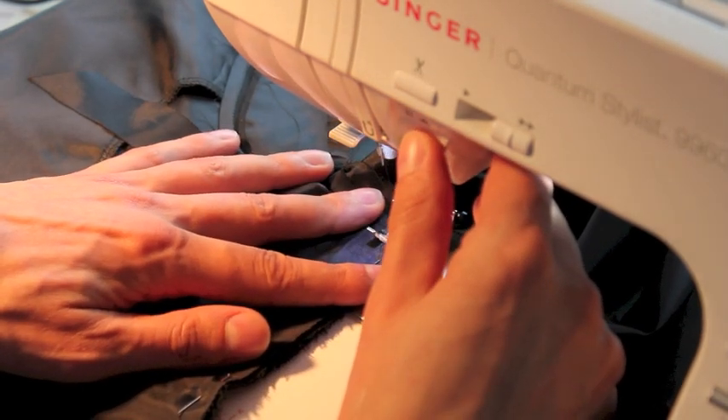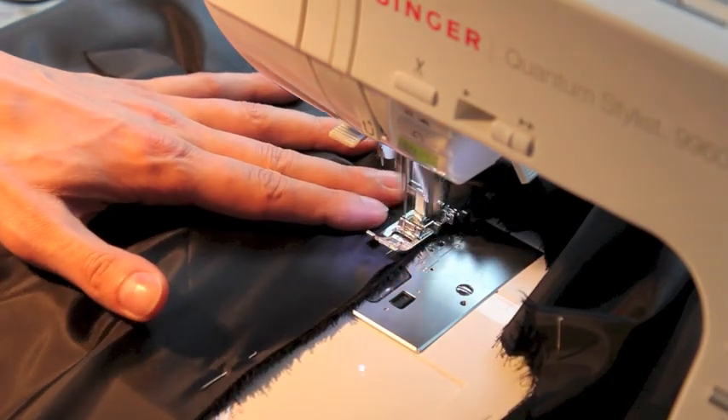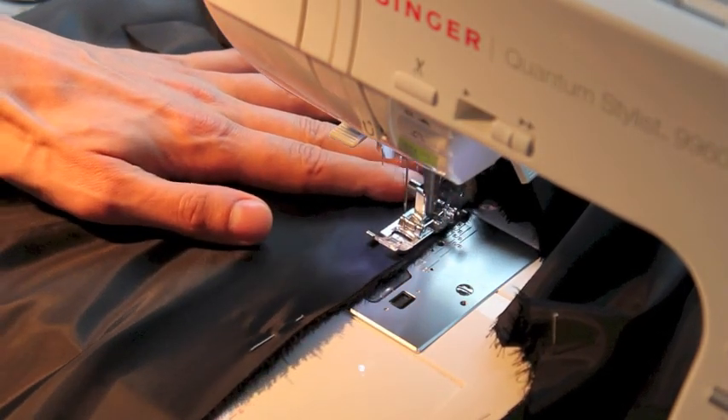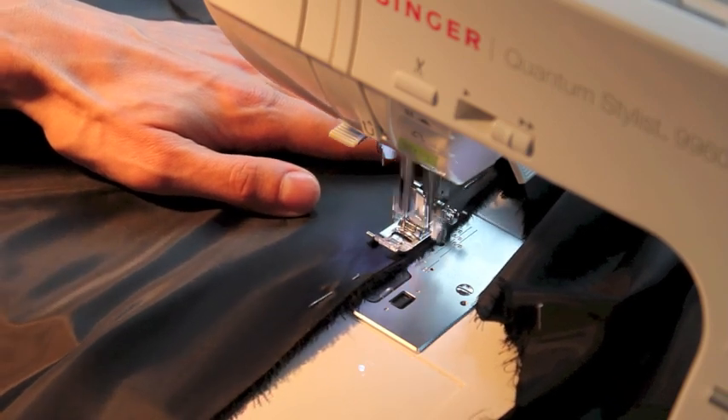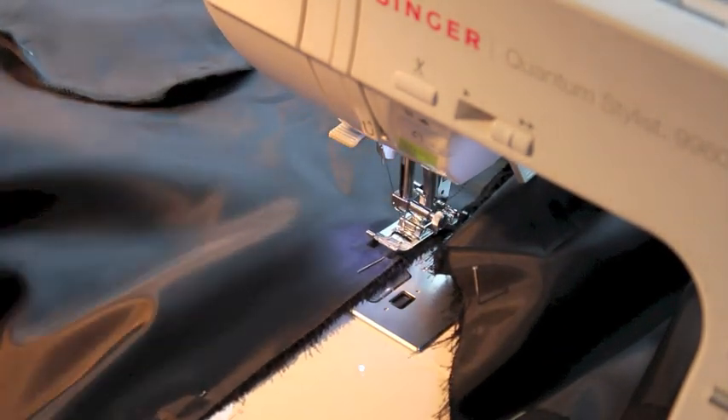So I'm just going to start, I'm going to back tack and then just let it go. Do the entire leg. There's no need to stretch things, just let it feed naturally.